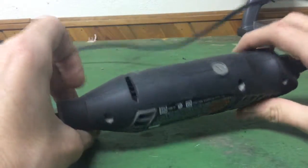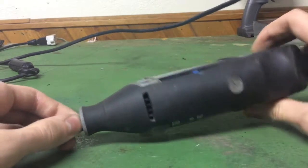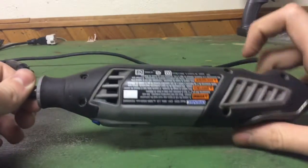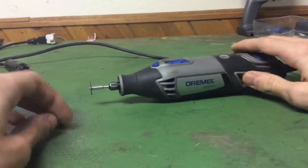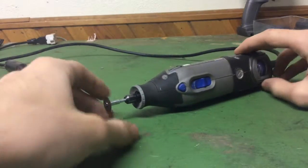Over here you can see the little cooling fan for the motor, which runs along the side. It works really nicely — the tool never gets hot. It's a really good tool; it's lasted two years and is still going strong.